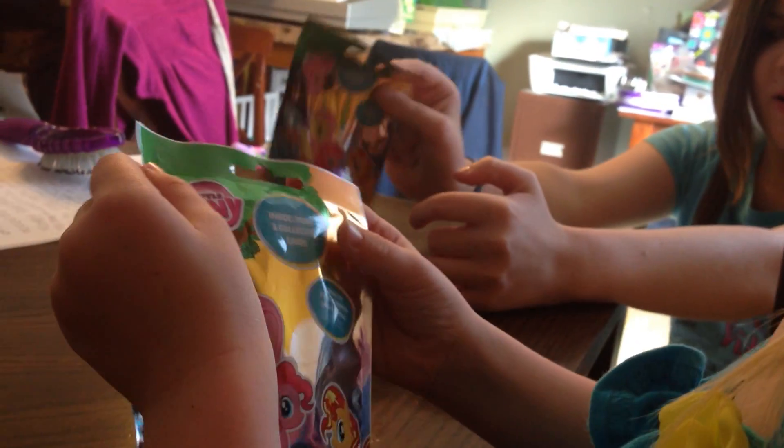We are opening My Little Pony blind bags for kidslovetoys.com. We got them at Dollar General, but I'm pretty sure you can get them at many other stores.